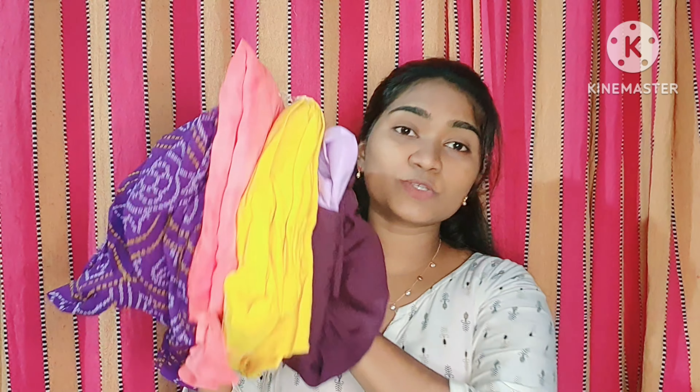Hi, hello everyone, welcome back to my channel. So in this video we have a huge Meesho haul, so without any further delay let's get started.